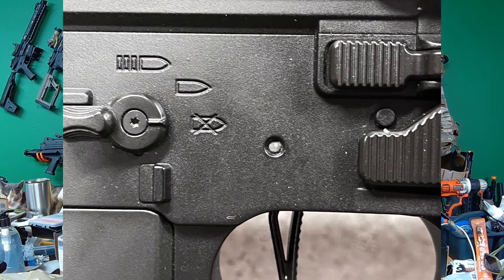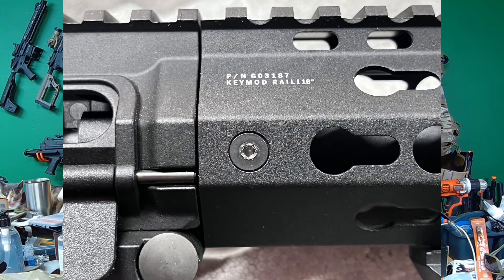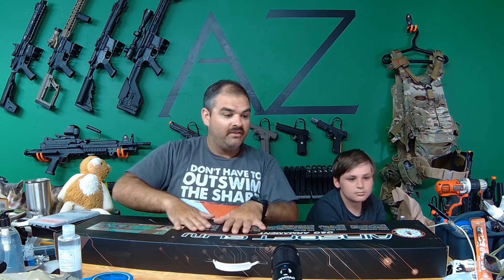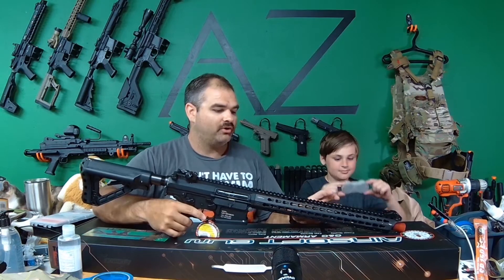After three weeks of dealing with that, I finally got the new one in. They fixed it, did everything cool, put a new one in there, but it did take a while. And it's just annoying. Anyway, here it is - this is the G&G TR-16 MBR-308SR. This is awesome.